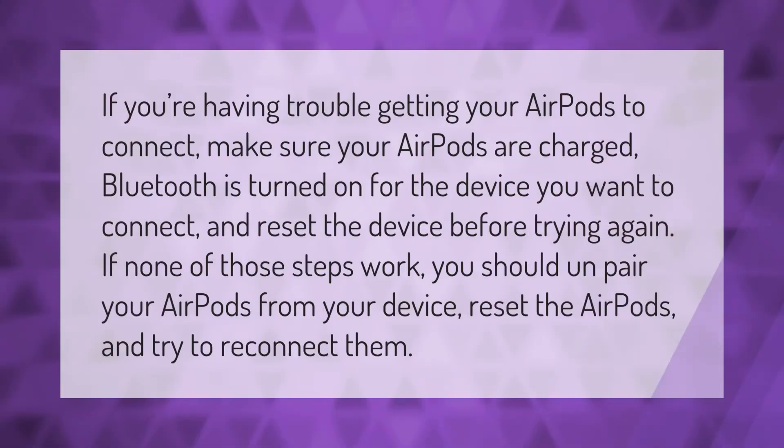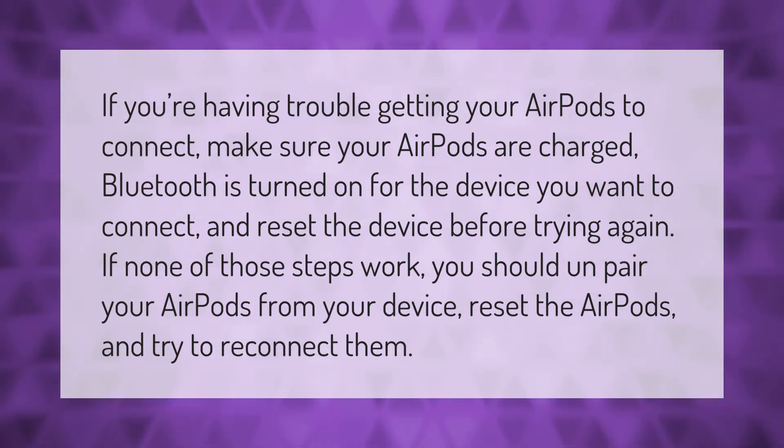If you're having trouble getting your AirPods to connect, make sure your AirPods are charged, Bluetooth is turned on for the device you want to connect, and reset the device before trying again. If none of those steps work, you should unpair your AirPods from your device, reset the AirPods, and try to reconnect them.